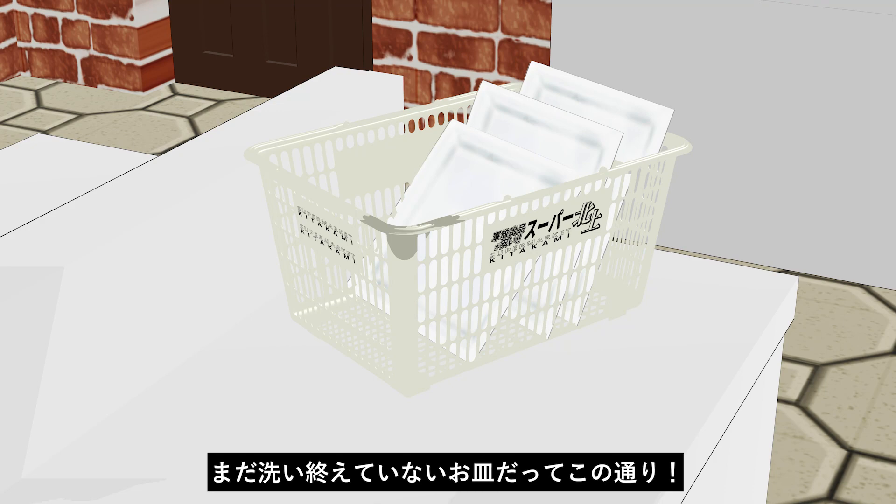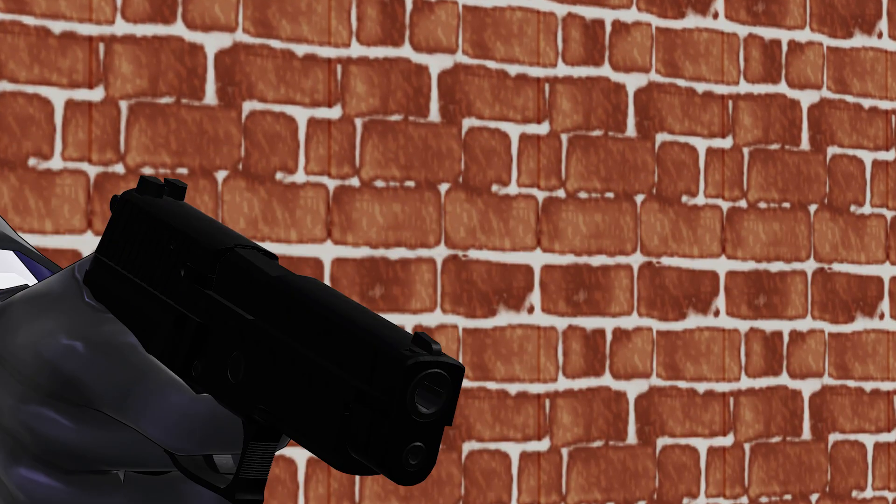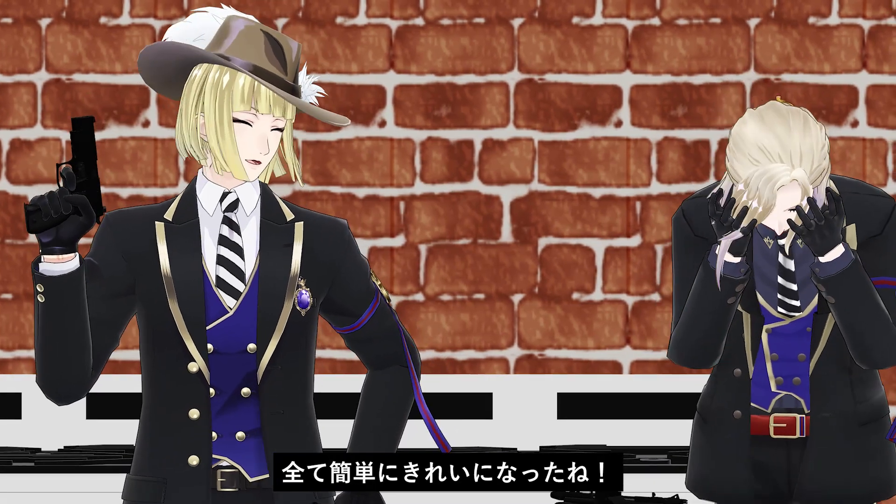You can even use it on the washing up. Bang! Bang! Bang! There, all clean again.